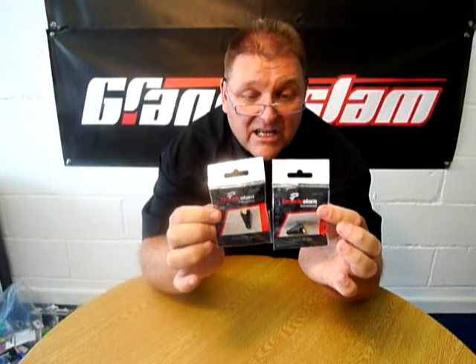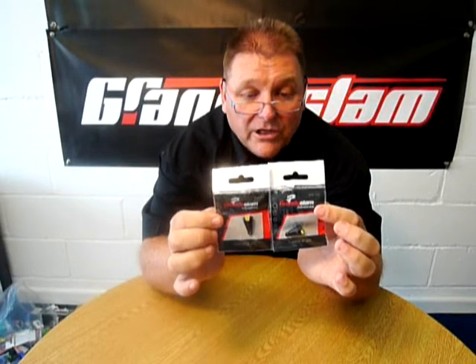If you want to know any more information about these or any other of our Grandstom accessories, visit our website at www.grandstom.co.uk or give us a ring on 01565 755 755 if you're struggling to locate these products, and we'll put you in touch with your nearest Grandstom stockist.